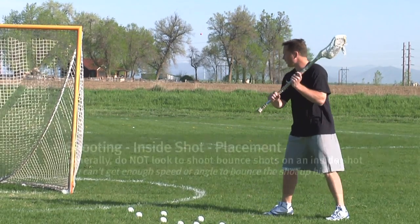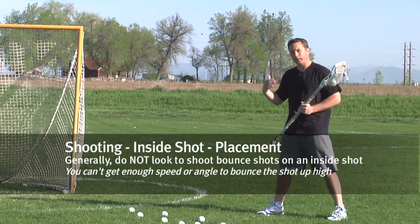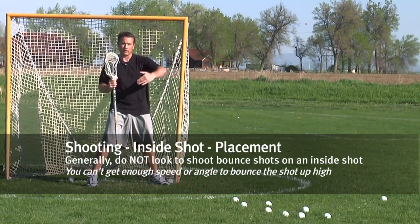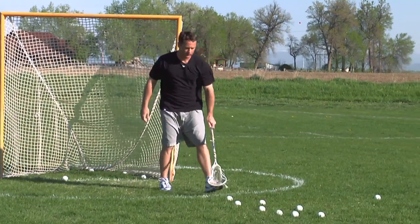If I'm this close to the goal, really the only place I can bounce it is halfway between me and the goal. If I'm a goalie and the ball comes halfway between where I was and where I am, it's just an easy step out and he's going to make an easy save.